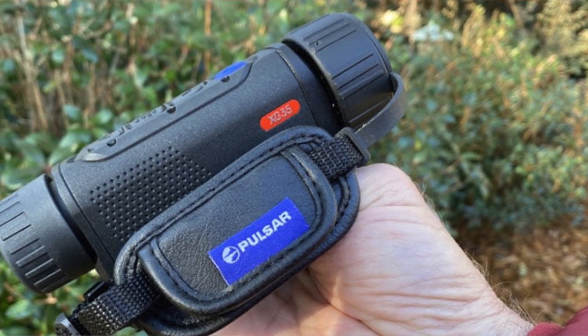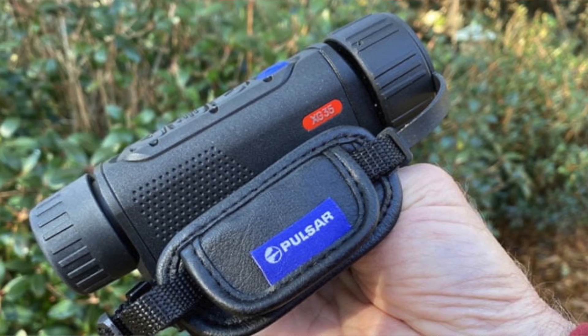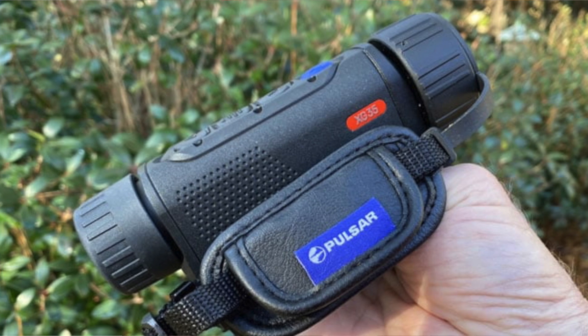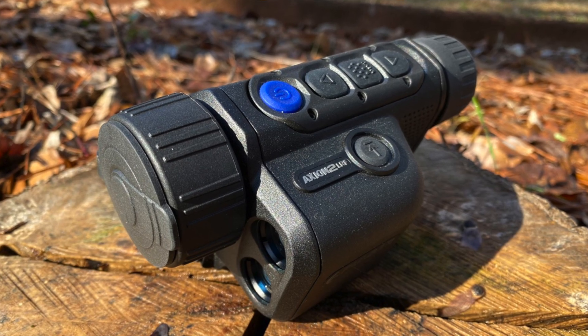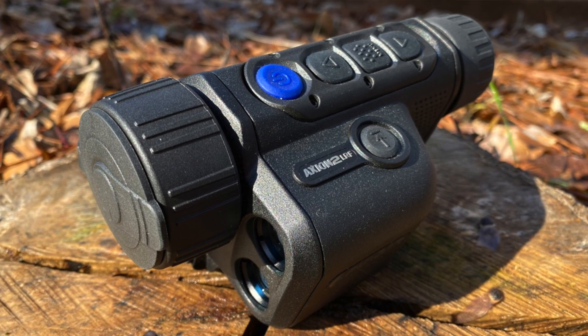I've got to hunt with this thing for about a month or so, and I tell you, it's really a nice monocular. I've used it coyote hunting, hog hunting, and deer hunting, and this thing works really well.